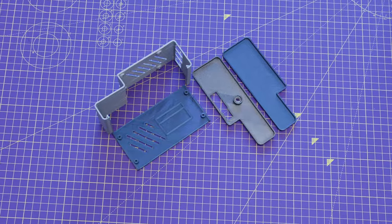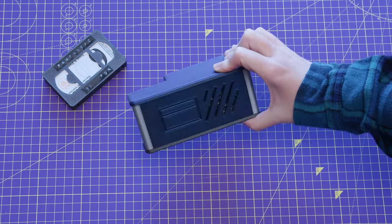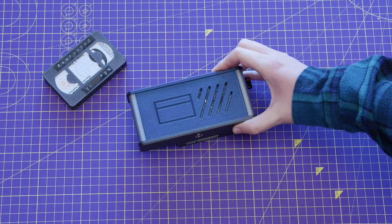The 3D printed case houses all of the electronics in a nice neat little package. It features various cutouts for ports, connections, and ventilation, keeping your Pi nice and cool.